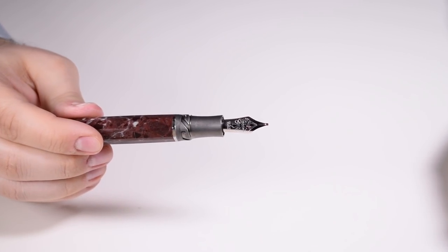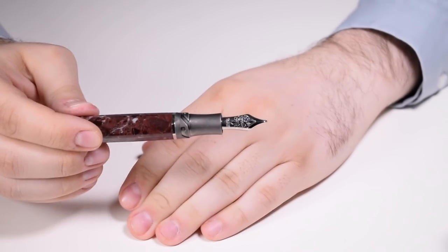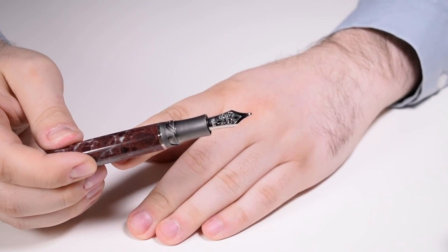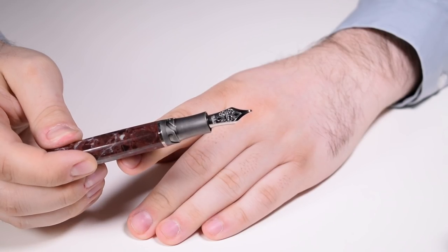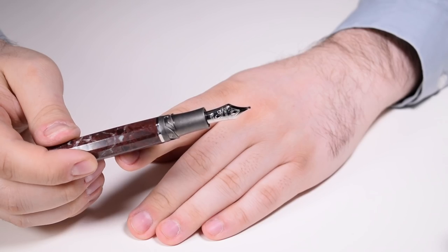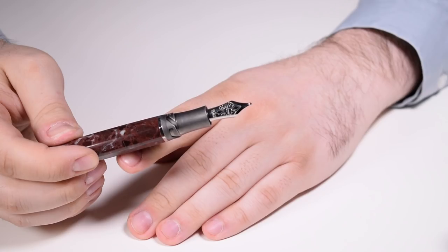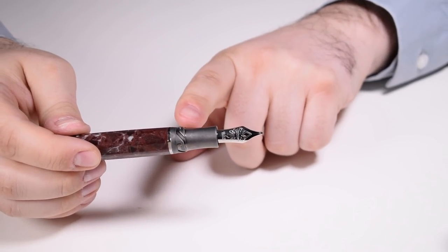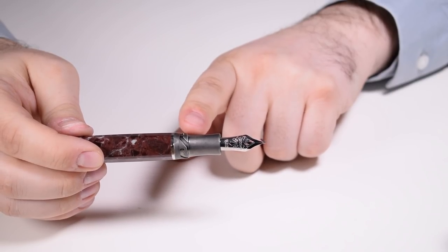Then we get to the nib, which is the 23-carat palladium Dreamtouch nib. In this case, the new owner requested a 1.3-millimeter stub, which I personally fitted to this pen and made sure it wrote flawlessly. The section of the pen is made from solid silver and is tapered towards both ends.